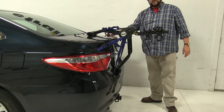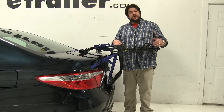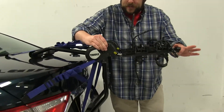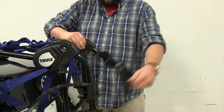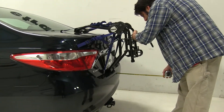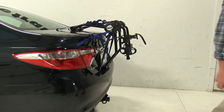For close quarter situations such as parking or putting in your garage, these arms do fold down to provide you a little extra clearance. To do that, you'll see these silver tabs on both sides — you push them in at the same time and push the arms down. With the arms in the folded down position, we've only added about nine inches to the rear of the vehicle, so that did make a little bit of a difference.